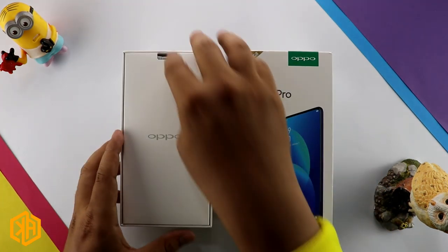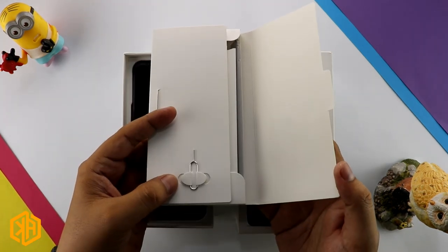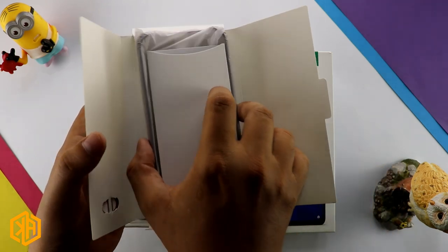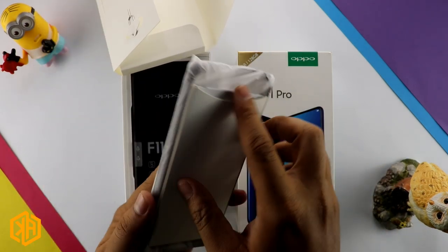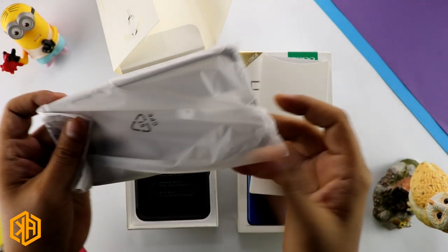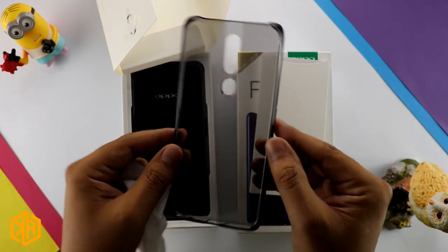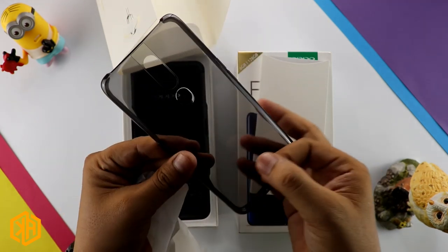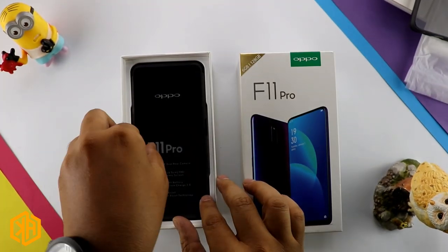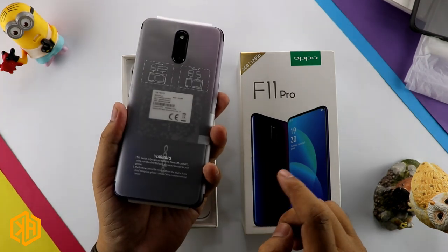Out of the box, here is a folder where we get a SIM ejector tool and a user manual. There is also a protective case. And this is our phone — the Oppo F11 Pro.